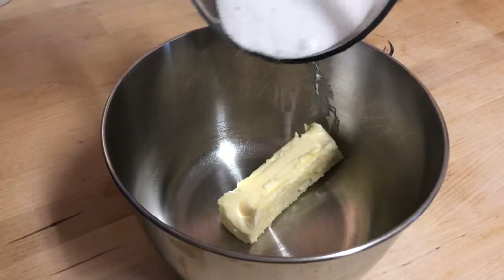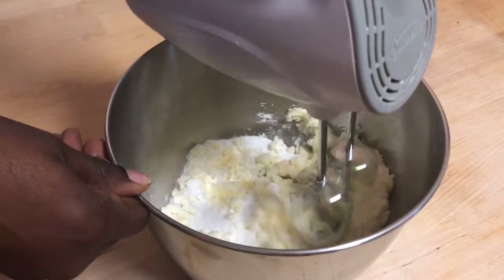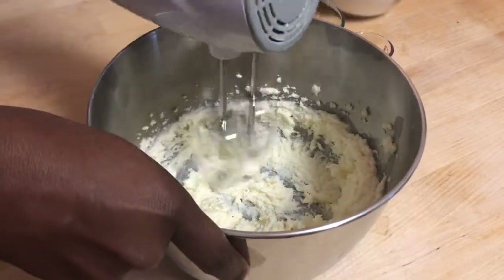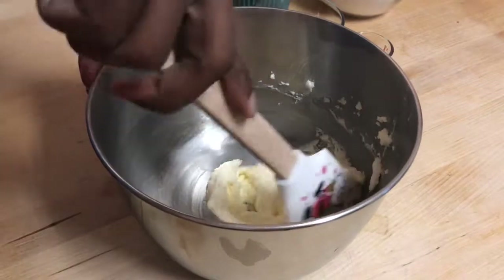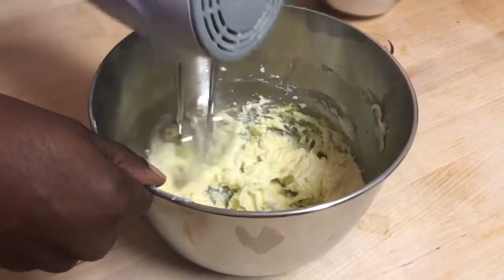In a large mixing bowl I already have my super soft butter, and I'm just going to add my sugar to that and then cream these two together. Then I'm going to give my bowl a really good scrape down. Now I'm going to add in my egg yolks one at a time and fully incorporate them before I add in the next.